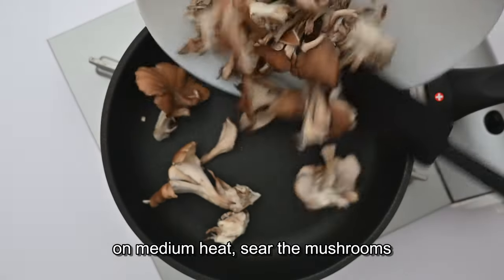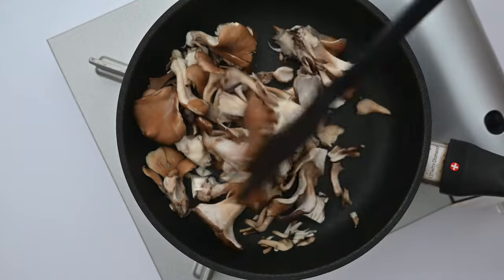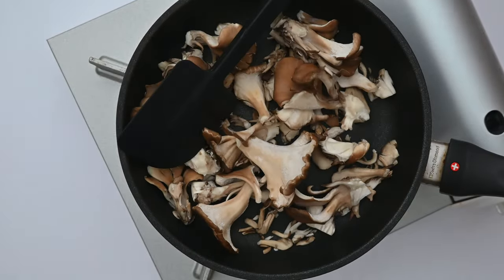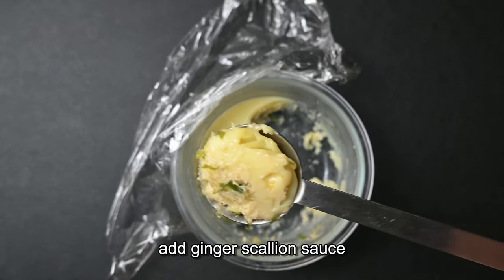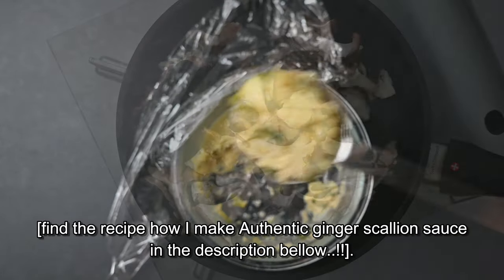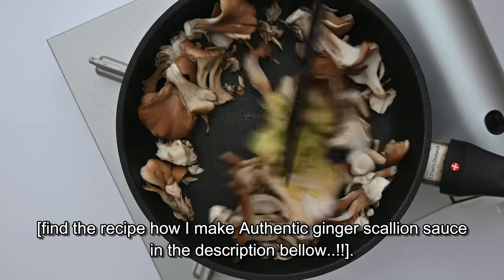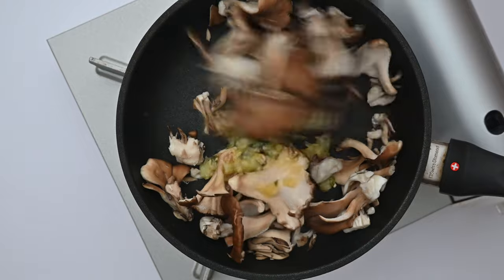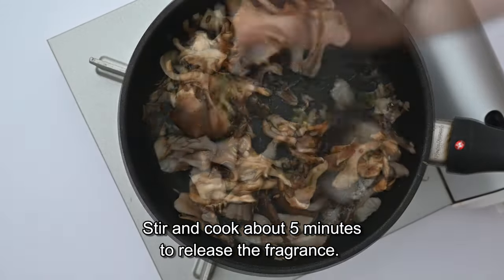On medium heat, sear the mushrooms. For this rice I will always add ginger scallion sauce — this is my homemade ginger scallion sauce. Stir and cook for about five minutes to release the fragrances.